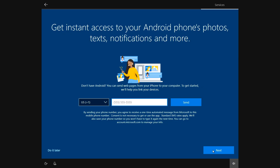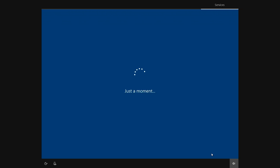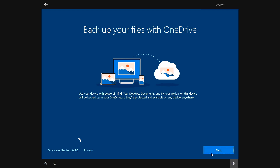If you have an Android device that you want to sync, enter your phone number and you'll get a text to start the process. This will automatically sync things like photos, texts, and notifications. When you're finished, click next. If you're planning to use OneDrive for backups and file storage, click next. If you'd rather just save your files on your own PC and use another data backup plan, select only save files to this PC.